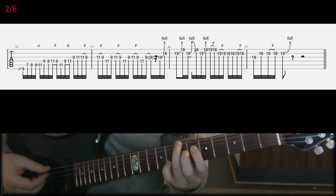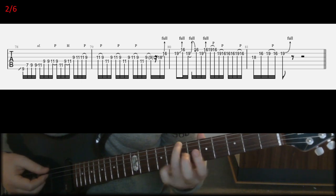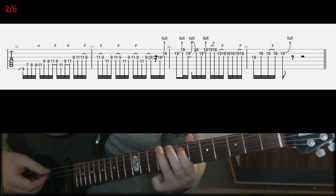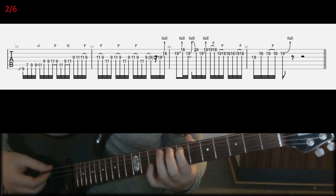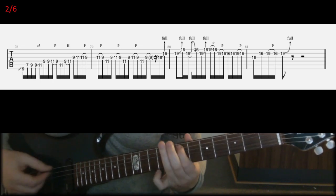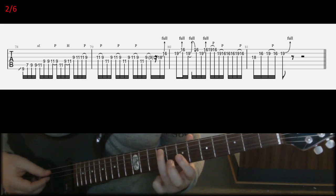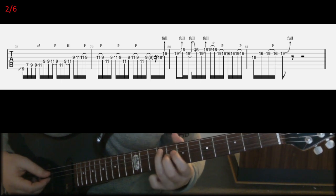You're going to start with the seventh fret on E with your ring finger, slide it up to the ninth fret, and hit the seventh fret on A twice. And then you're going to pretty much repeat the same thing but start with the ninth fret on A, slide it up to 11, and then hit ninth on D twice.